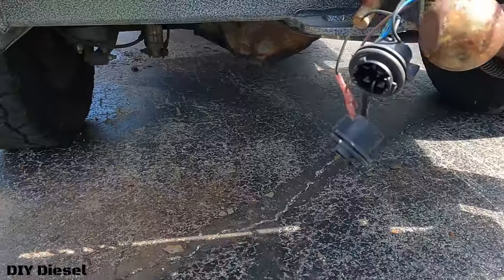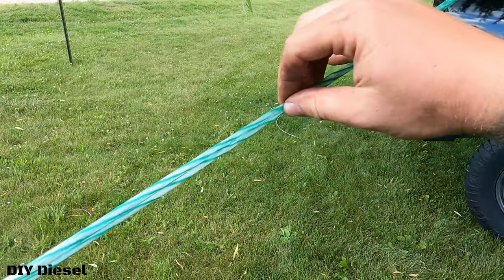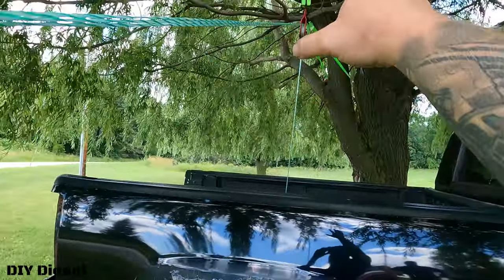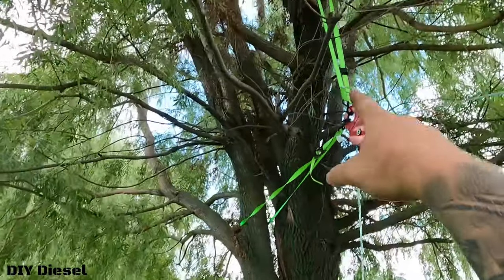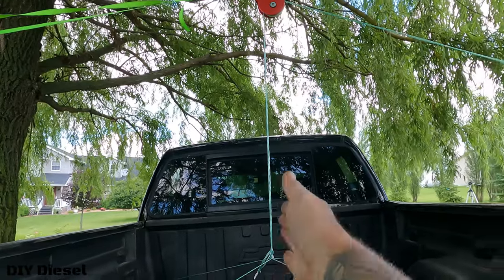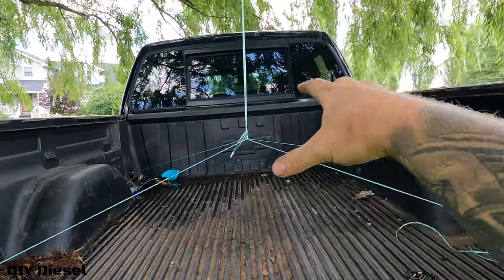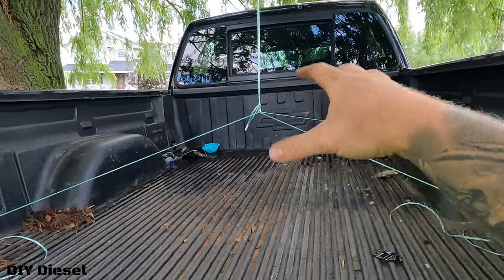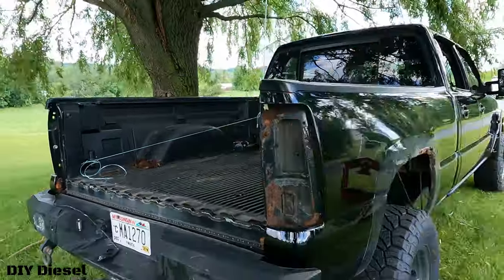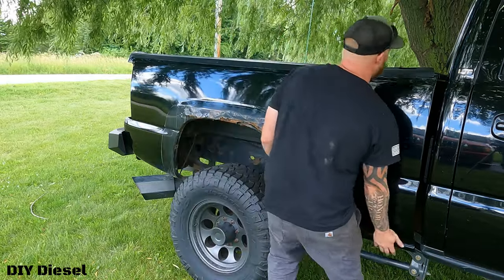We've got the Danger Ranger hooked up to a string rated for 250 pounds per strand, and we ended up doubling and tripling it up. We've got a pulley up in the willow tree, a ratchet strap drop-down to counter it, a nice straight line, and then the string on all four pull points of the truck bed at 250 pounds apiece. The truck bed only weighs about 250 to 300 pounds. We're confident in this — let's see how it does. Make sure you loosen all four corners first before trying to lift.